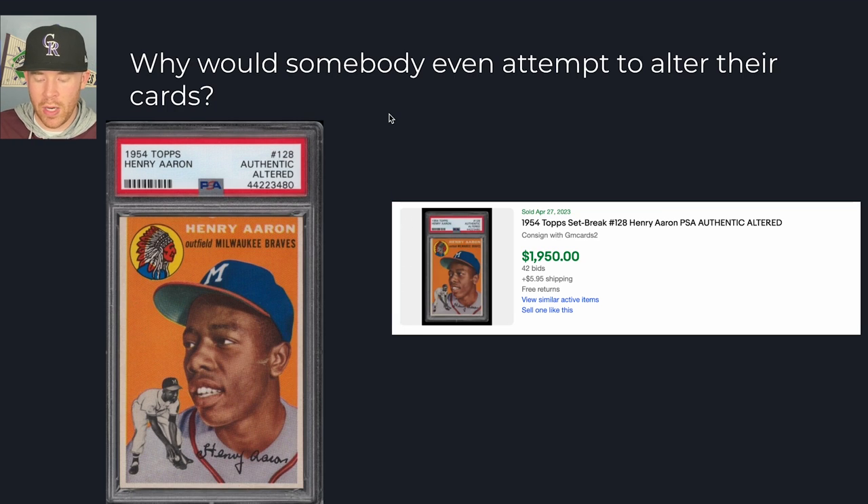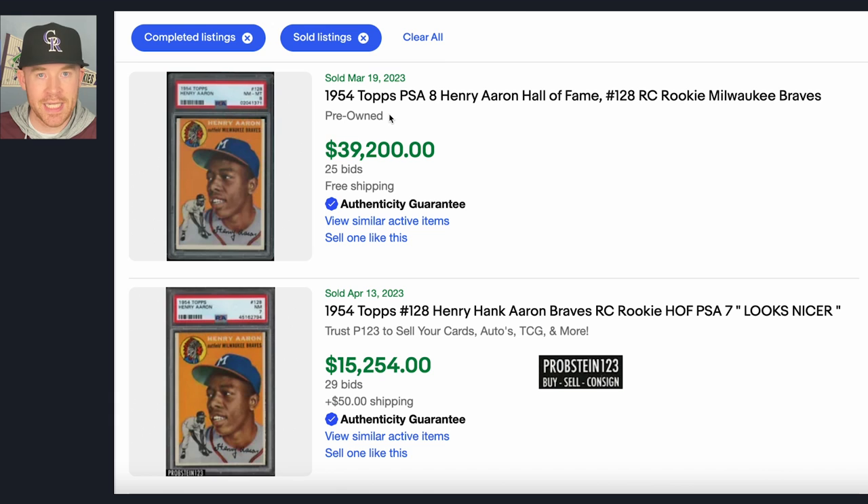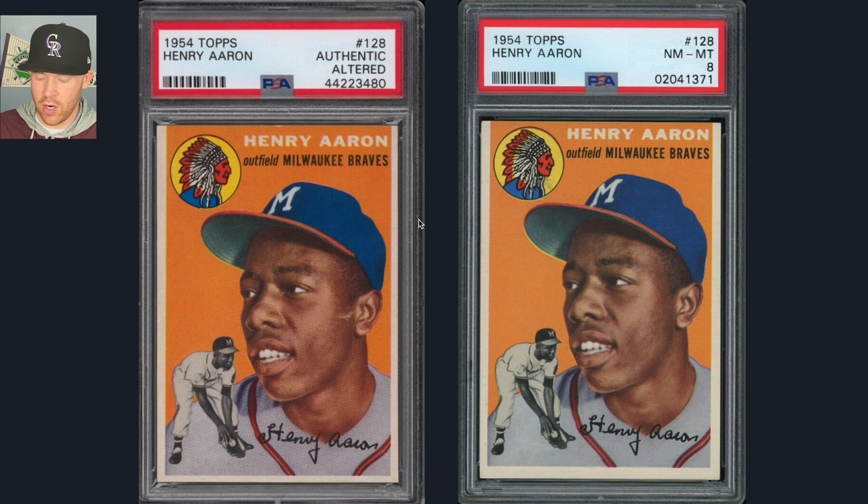So why would somebody even alter these cards? The reason is money. This PSA 8 Hank Aaron went for almost $40,000, while the PSA 3 — that might look like a PSA 8 if it were slightly better centered — only went for about $3,000 to $4,000. I'm not saying Evan did that for that purpose; he just made a video on how he would trim a card. But regardless, this is the danger in the sports card hobby. People pay for the grade. A PSA 7 goes for $15,000, a PSA 8 goes for $39,000, and the altered card — even though it looks really similar — is only worth roughly $2,000, about the same as a PSA 1. So just be aware of that.